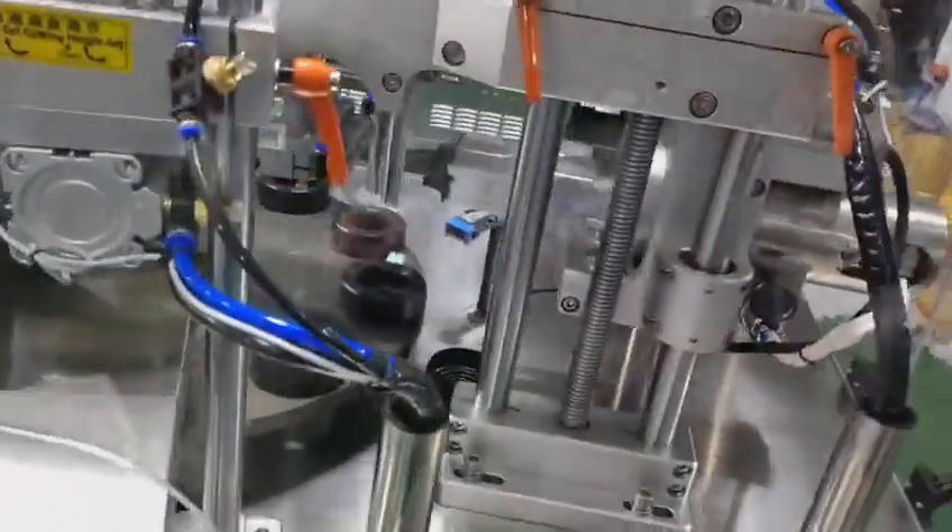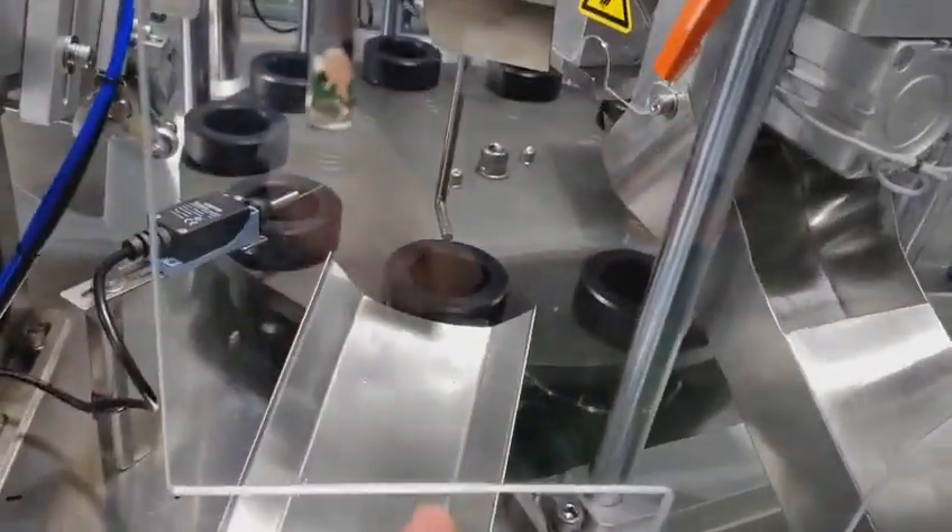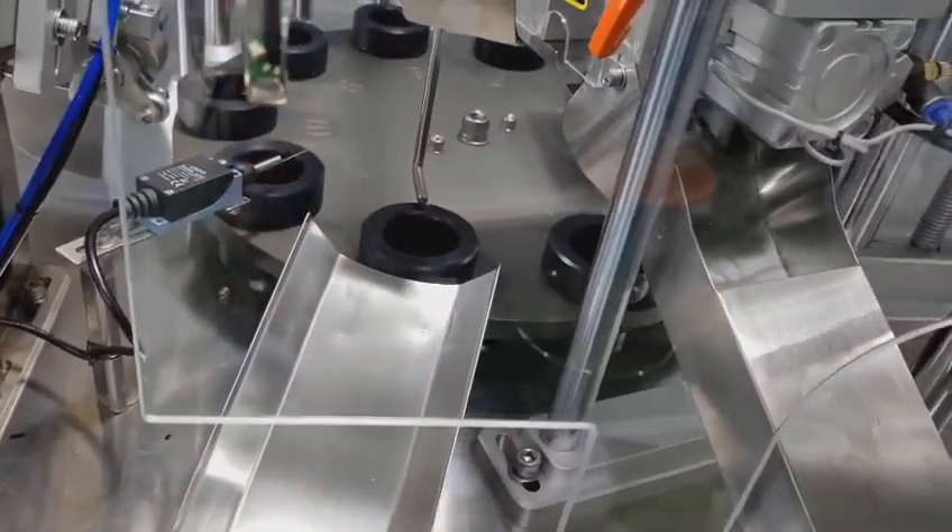And then after sealing, it is cutting here — the machine will cut. And here it will automatically feed out the tubes.